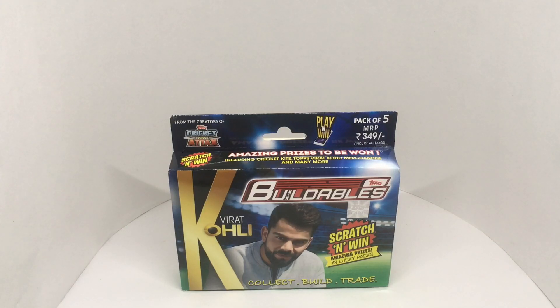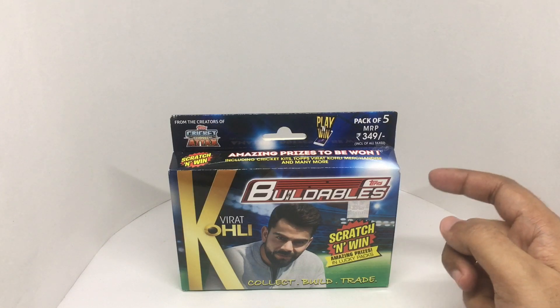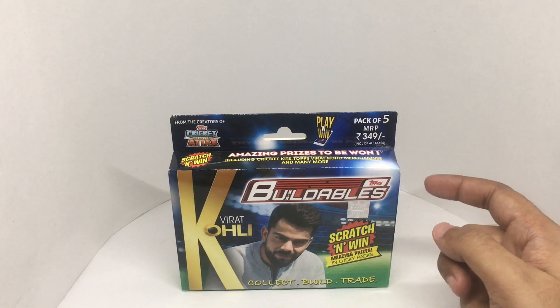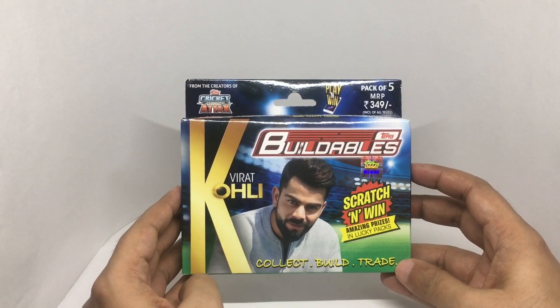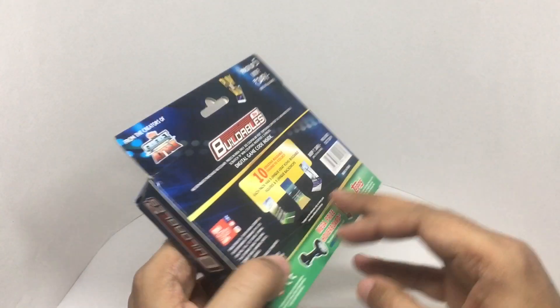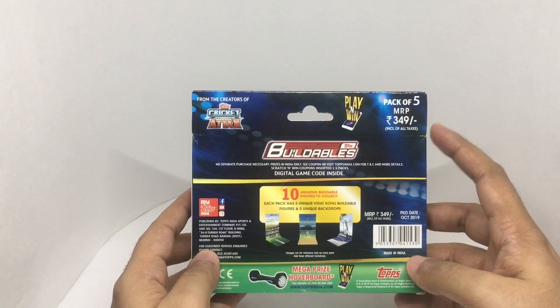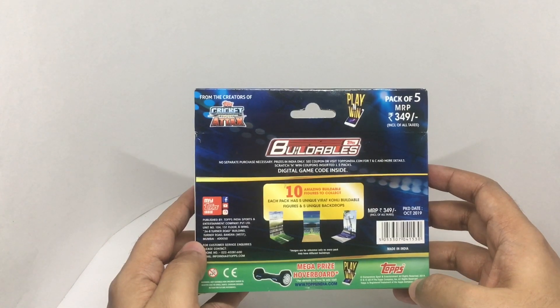Let's take a look at this Topps Buildables. This costs around 349 rupees, or about five dollars. That's Virat Kohli, the Indian cricket team captain. You get a pack of five, and this is manufactured in Mumbai, India.